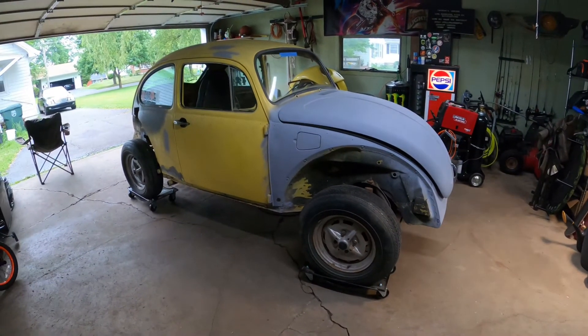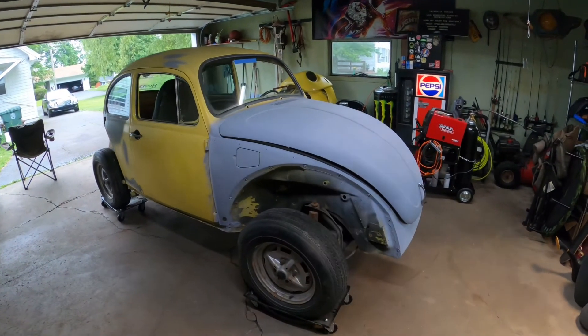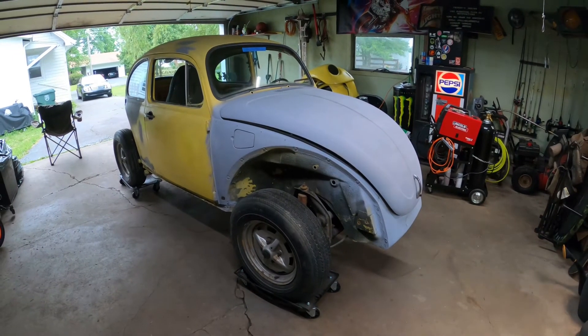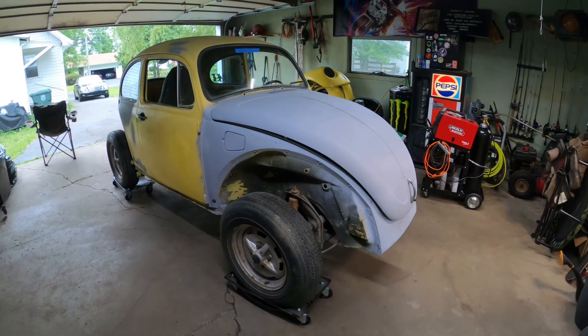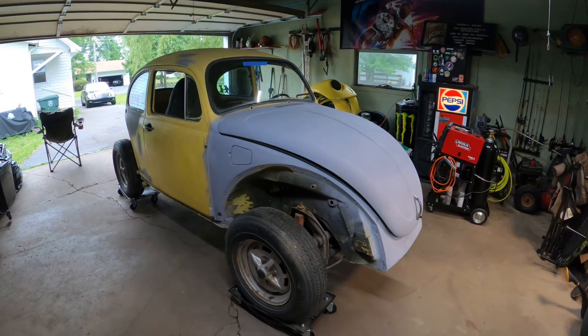That's quite a drive from New York all the way down there, but fingers crossed hopefully we can make it. Hope you guys enjoy the ride and follow along as I fix up Stella Blue. Thanks guys!